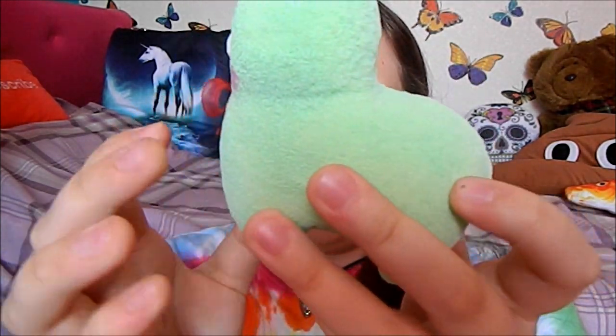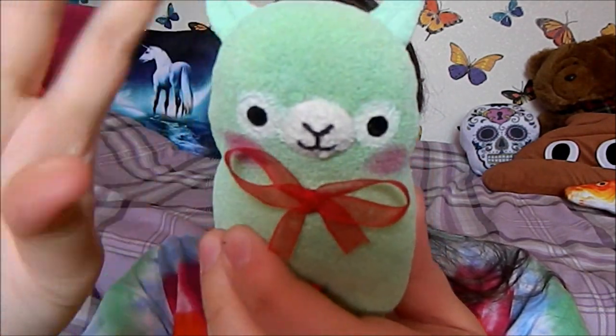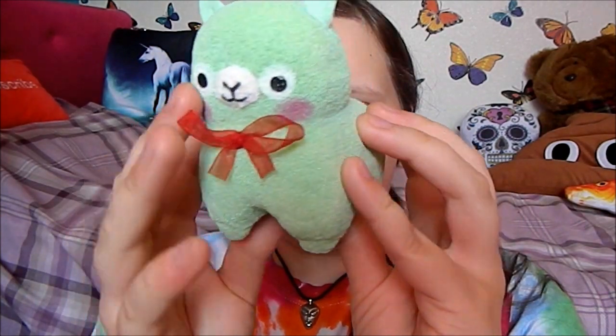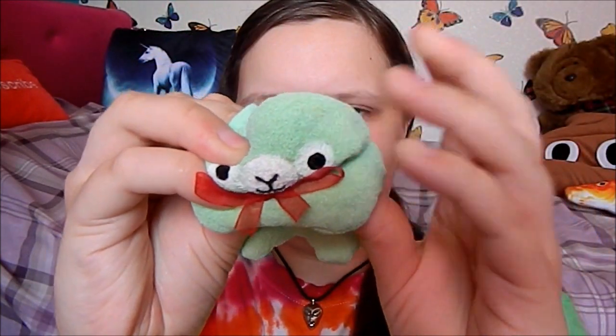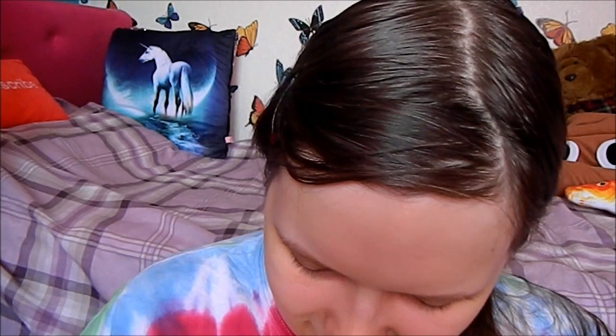Hello everyone, so today I'm back with another squishy tutorial and I'm going to be showing you how to make this really cute alpaca squishy inspired by the alpaca sew plushies. I really hope you enjoy and let's get started.